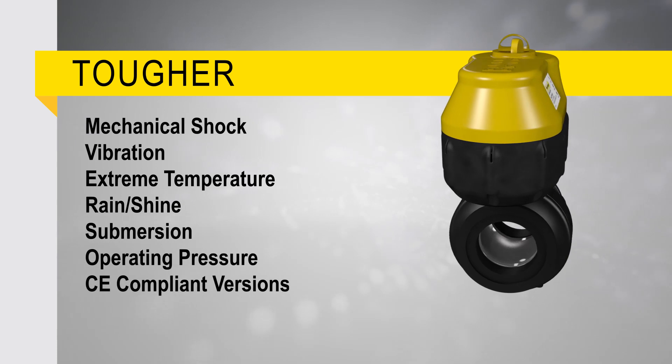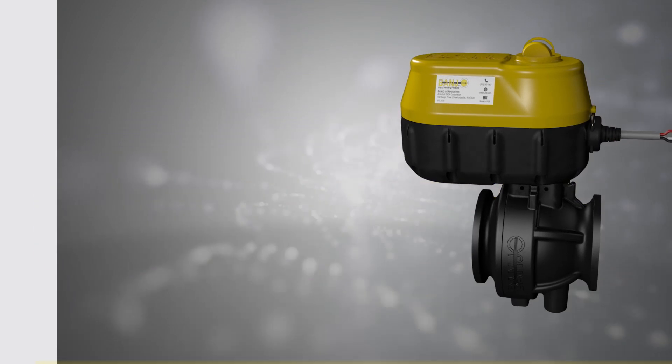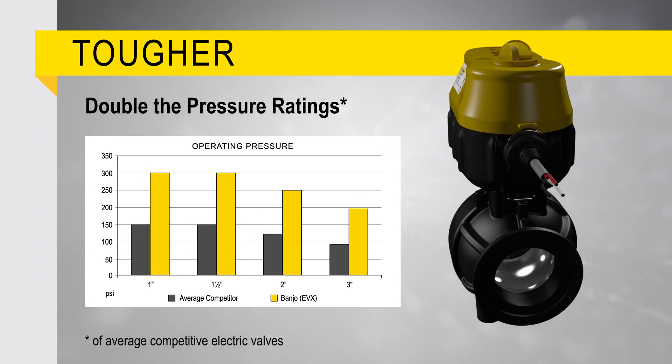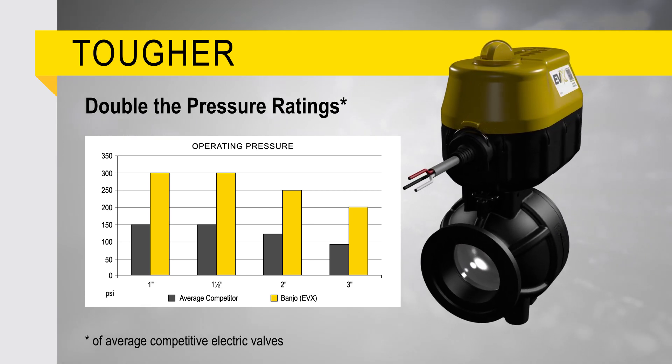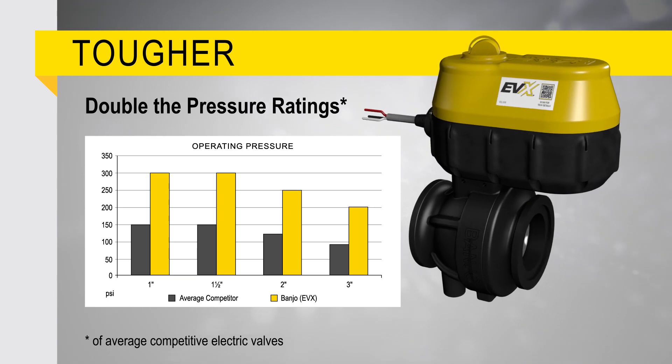EVX passes 52 separate durability torture tests to ensure reliability in the most extreme applications. The valve construction achieves double the pressure ratings of the average competitor and, combined with the capability to withstand extreme durability tests, solidifies EVX as one of the toughest electric valves available.